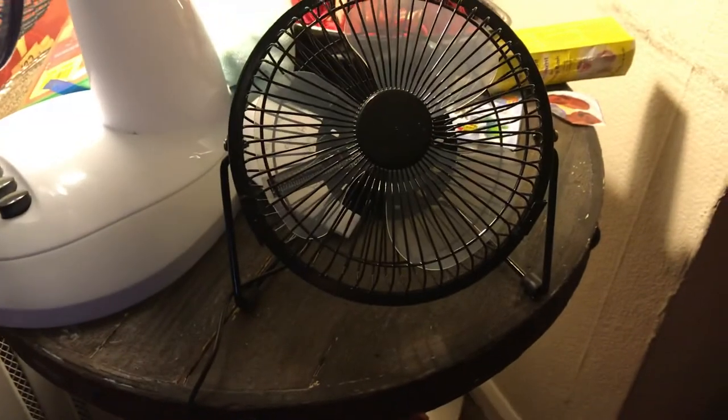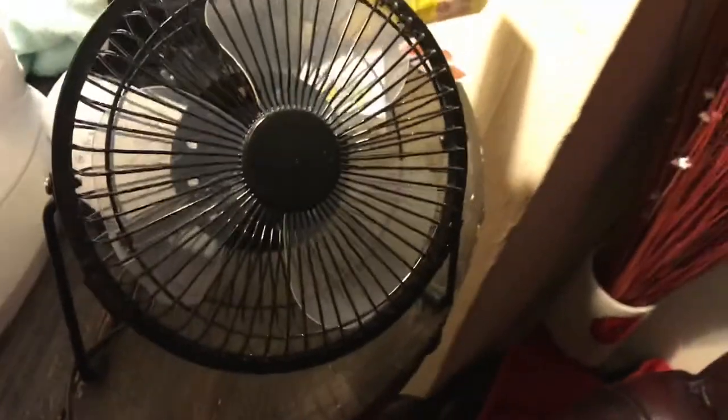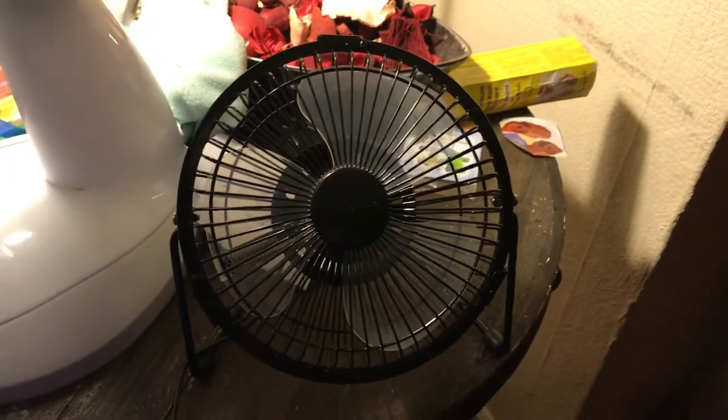Don't forget to comment, like and subscribe, and I'll see you in the next video — which will probably be a comparison of this new fan I bought today versus my other LED light-up one I've got, which is about either 4 or 5 inch. Thanks for watching.